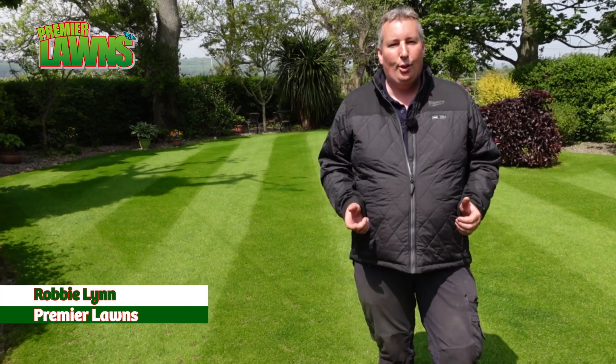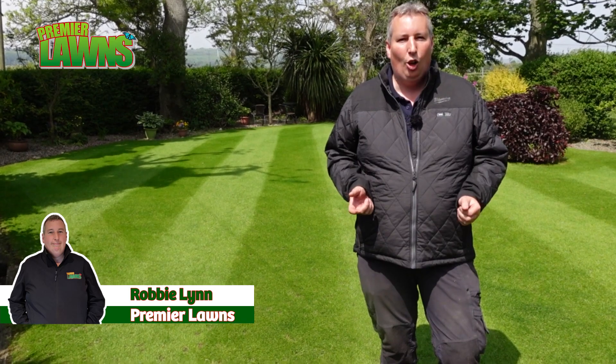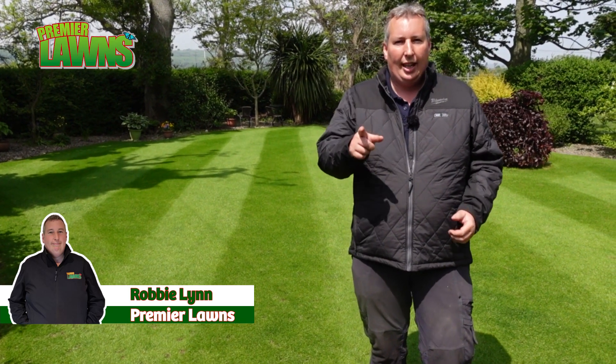Welcome to Permalawn's video. Today I'm going to show you how I green up my lawn in a day or less, so stick around.